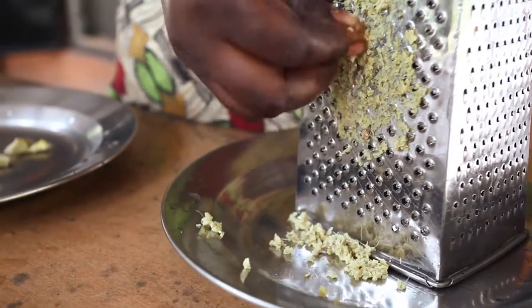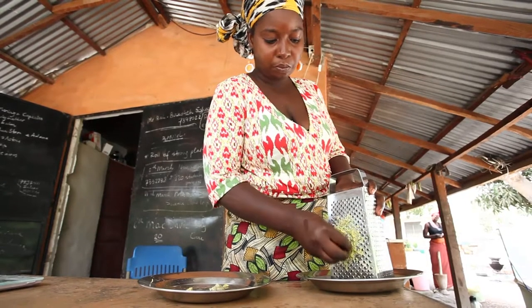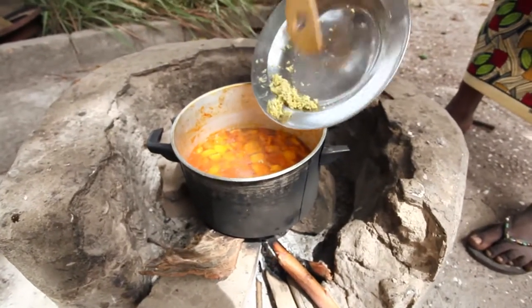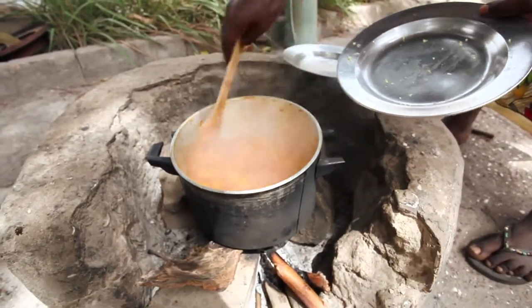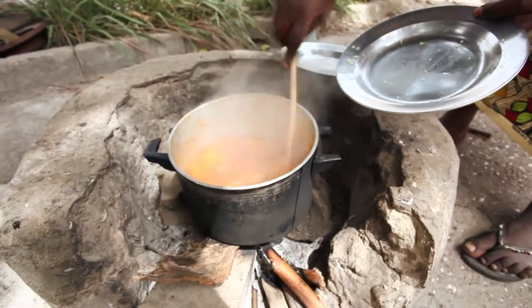Then grate the ginger. Watch out for your fingers — we don't want any skin in the jam, just ginger. Once you have finished, add the ginger to the papaya, give the mix a good stir, and cover the pot with a lid to continue cooking.